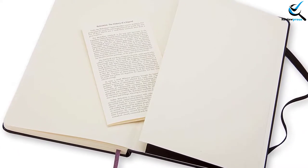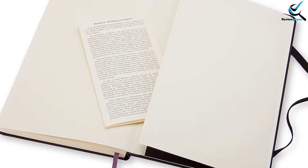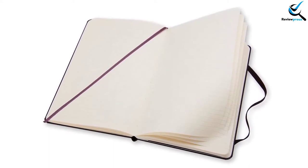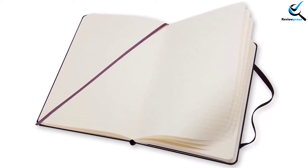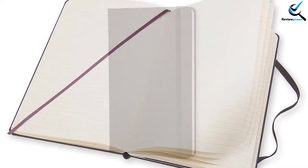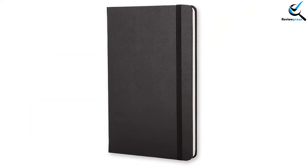The hardcover looks like leather and is durable enough to provide the same service. The classic black color makes it so stunning. This is an everyday use notebook which is easy to carry in a small bag. Artists, writers, and students — anyone can use it comfortably. The elastic closure makes it easy to open and close the notebook, and it stays flat on the surface when opened, so there is no hassle in writing.